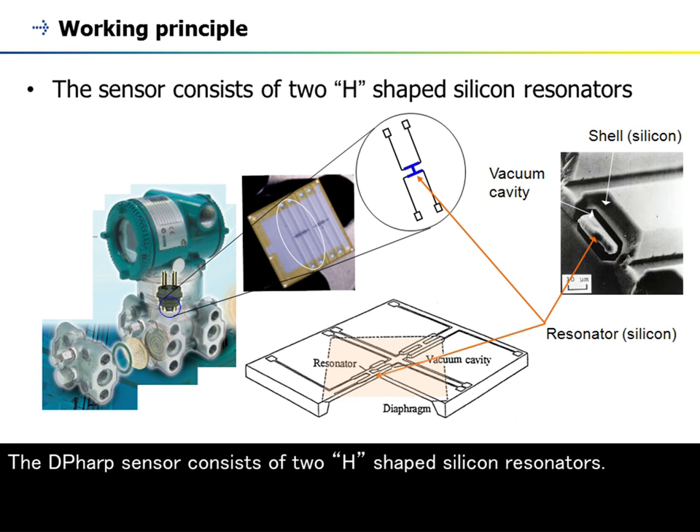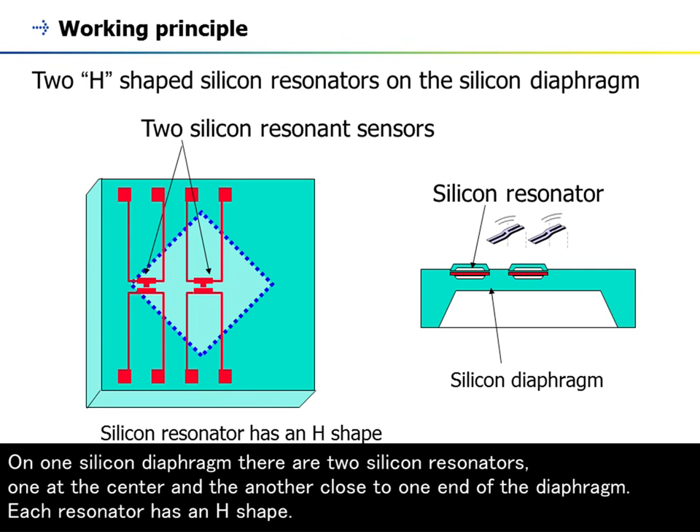The DP-HARP sensor consists of two H-shaped silicon resonators. On one silicon diaphragm there are two silicon resonators: one at the center and the other close to one end of the diaphragm. Each resonator has an H-shape.